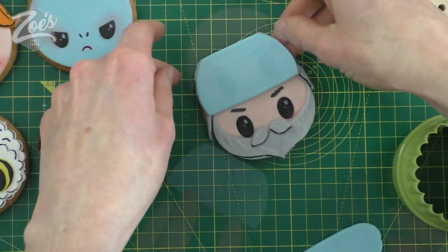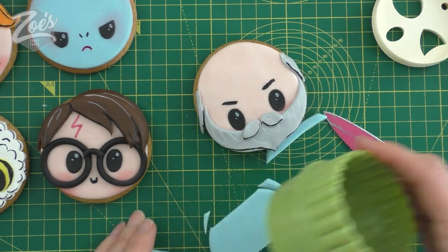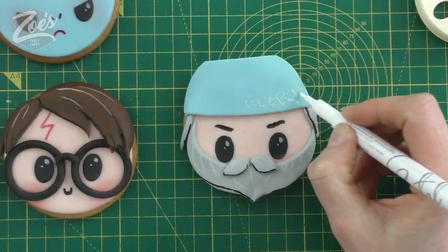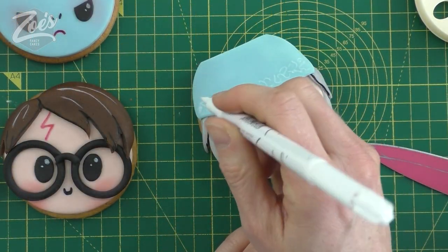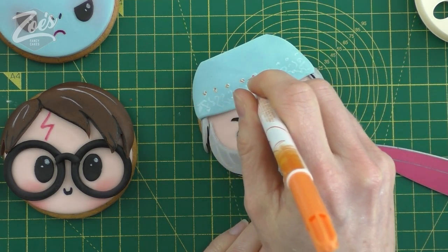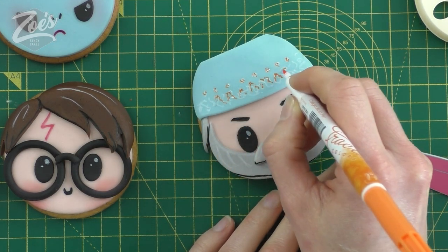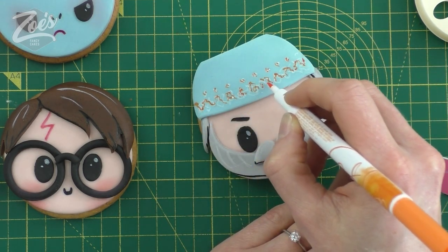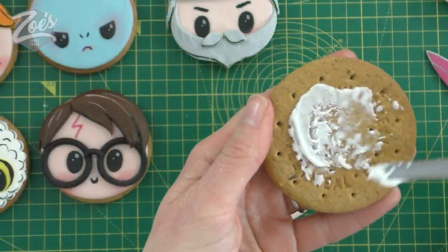Now let's give him his little hat - I'm going to use some pale blue. Cut a strip using my little circle cutter - let's go a bit smaller - and stick that on there. It looks a bit like a hospital surgeon with little blue scrubs on. Then let's add some patterning to the edge. I'm going to use my orange to go up the top - it kind of looks a golden color I think, but I don't have a gold pen so we're going to go over with orange. Then it's got a little tassel over the top - you could make this in icing but I'm just being lazy and drawing it on.